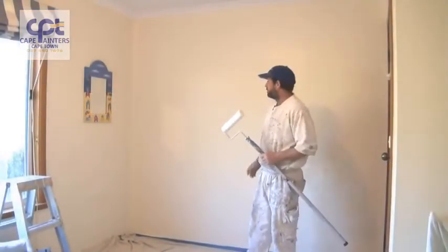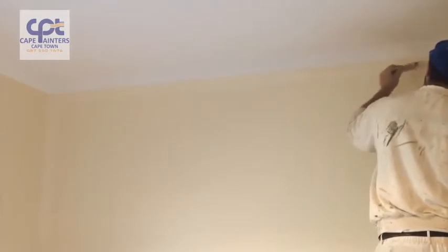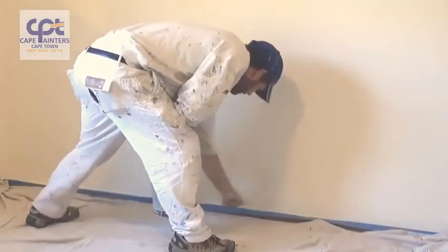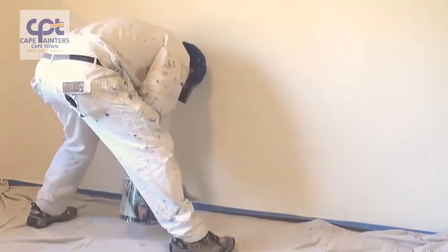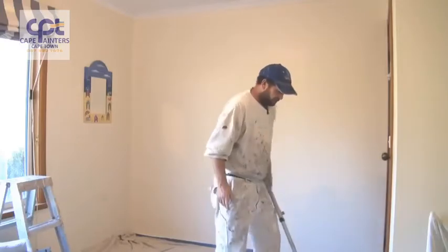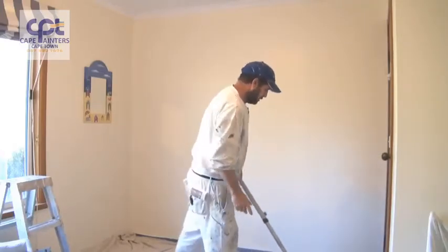Here's a demo on how to roll a wall. Whenever you're rolling or painting walls, one of the first things you want to do is cut it in and then roll. It's okay for first coats or primer coats to cut in and roll first, but with final coats you must always cut it in and then roll.